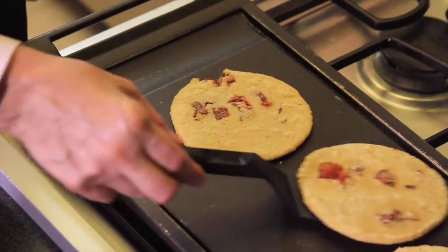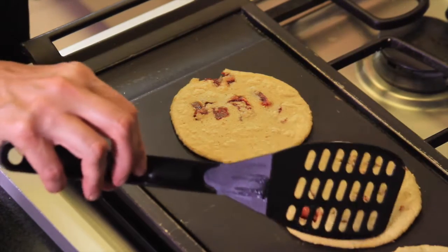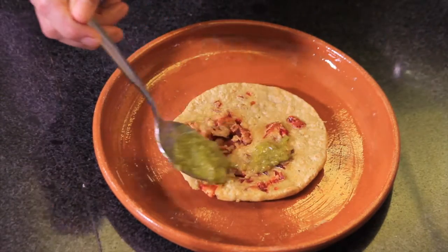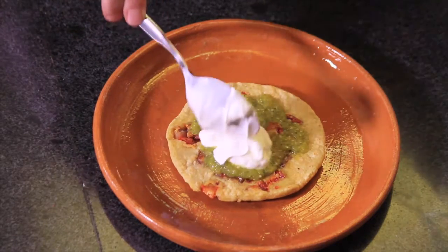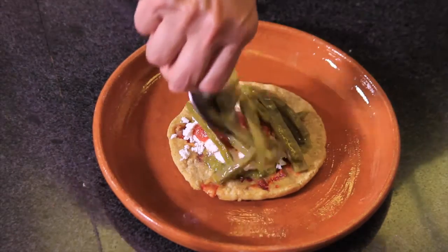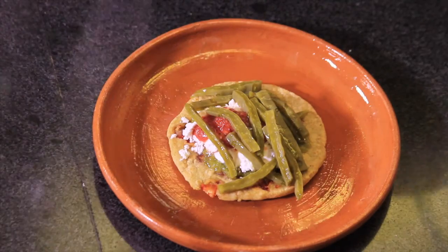Cook the gorditas first on one side, then flip and cook on the other side, and turn once more. To serve, put the gordita on a plate and add some green sauce, cream, and fresh cheese. Add some red sauce and decorate with the nopal strips. Serve immediately — see how easy it is to make these Mexican gorditas!